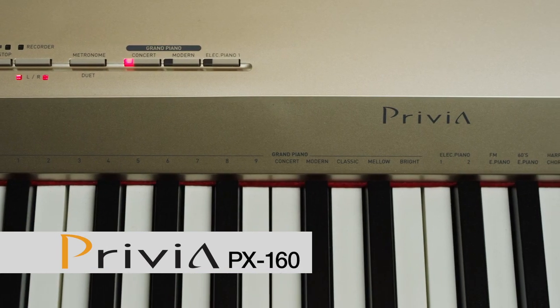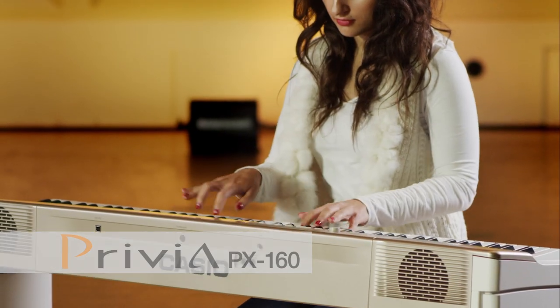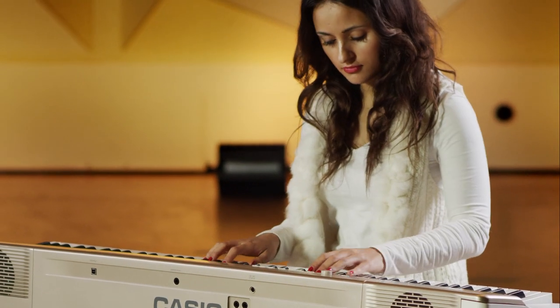Available in a solid black or champagne gold and white finish, the PX160 is the perfect entry to the Privia range.